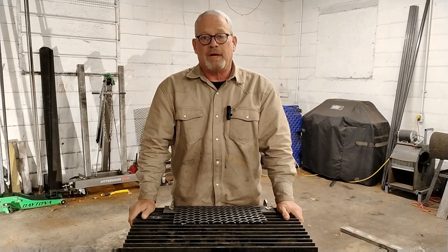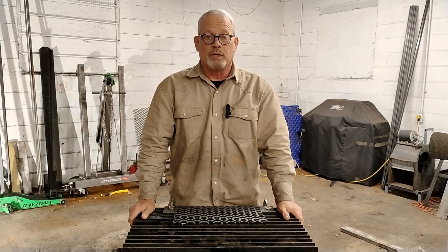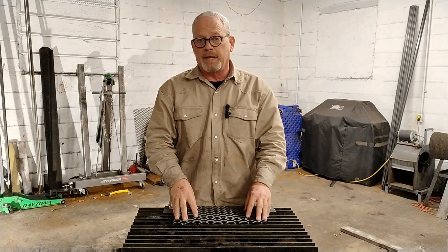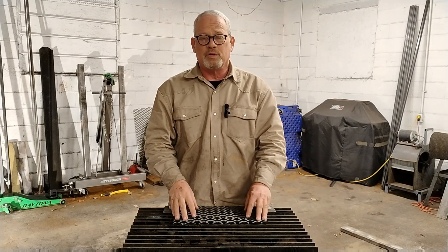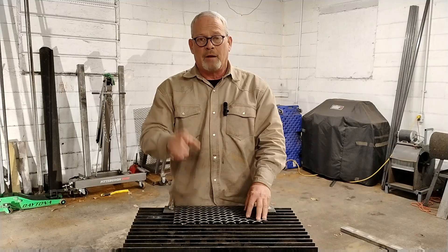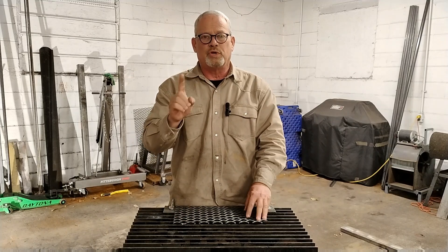Hey everybody, it's Jason with All Star Welding, back at you with another exciting video. Are you struggling with welding expanded metal onto a trailer gate or something like that, and every time you try you just burn it up? I'm going to show you one simple trick that's going to take all that pain away. Stay tuned.